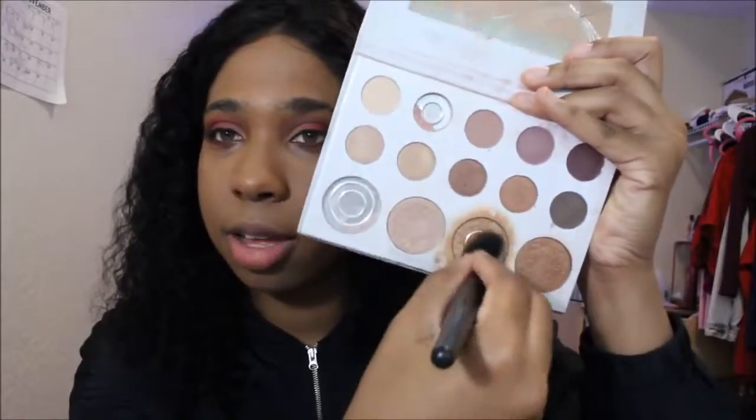I just added eyeliner off camera. Now we're going to do our foundation — cover up the ugliness. We're going to be using Airspun to set our faces. You want to be careful with it because you do not want flashback. Now for my favorite part — you want to shine, so we put on all the highlighter in the palette.